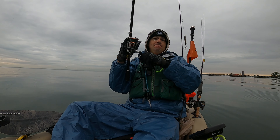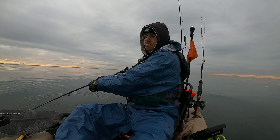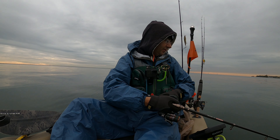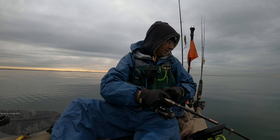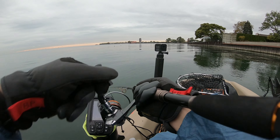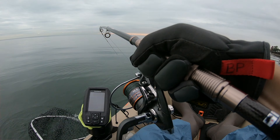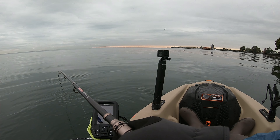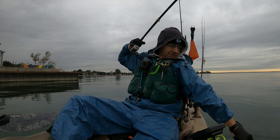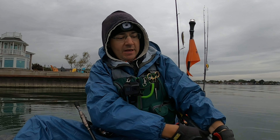There we go! I threw on a Bandito Bug — oh, that's a nice largemouth, man. That is a nice largemouth!